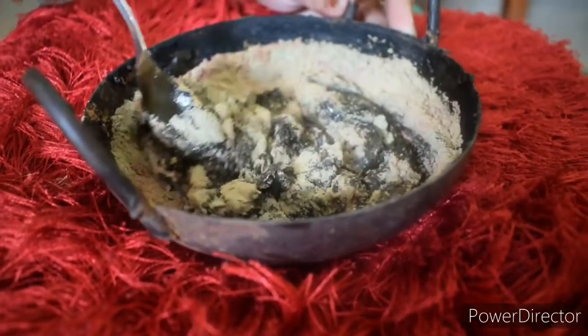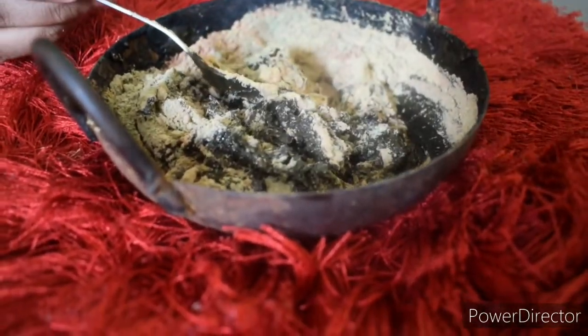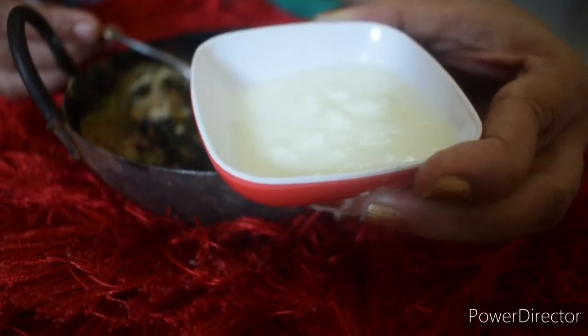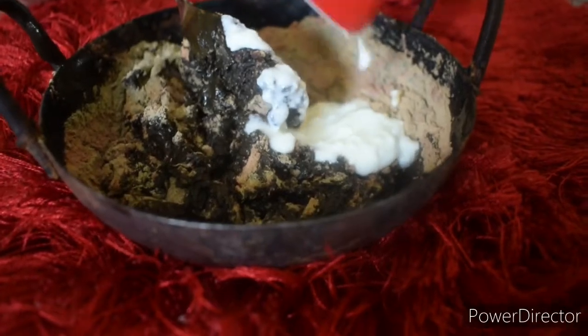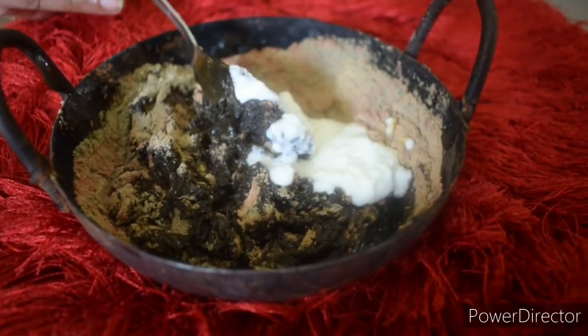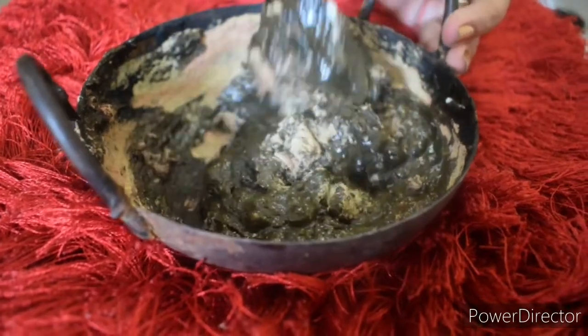If you want to mix these 3 ingredients, you can add 2 spoons of powder. We will add 1 spoon of powder.